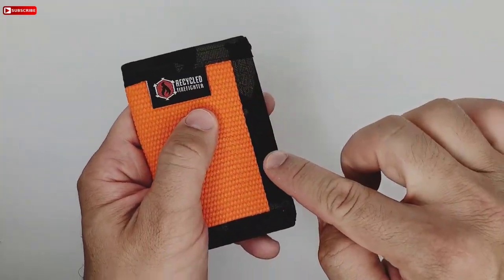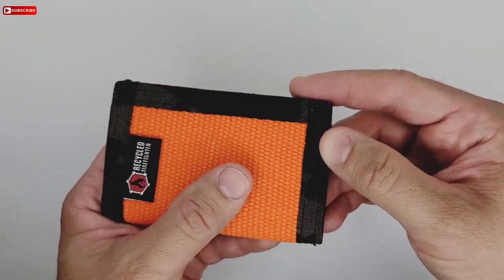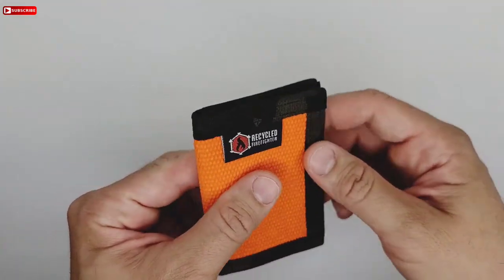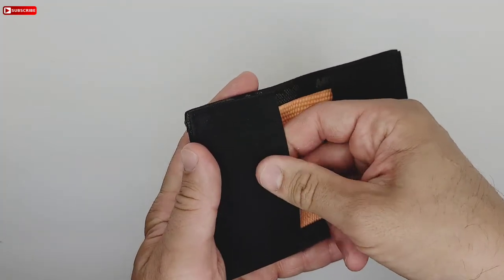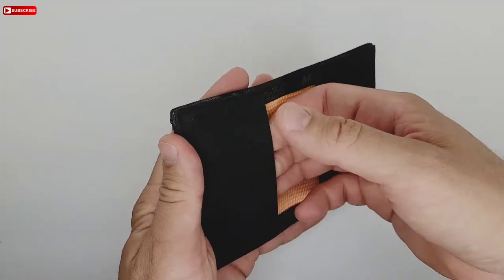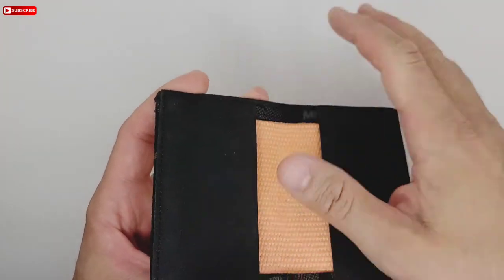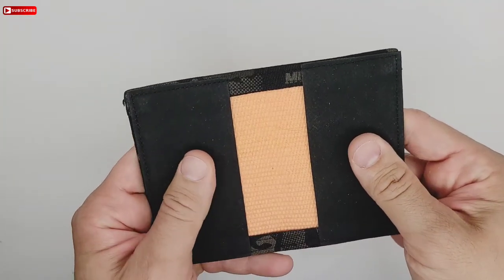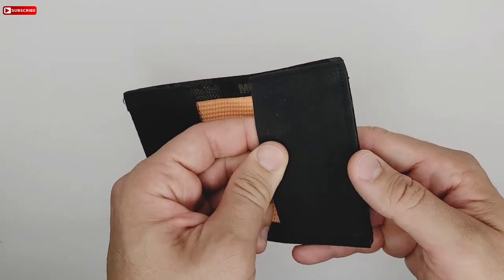This is one of his limited runs that he did — very nice color, very bright orange. The logo's black, very nice, and the trimming around it is like a dark multicam trimming. These corner and side pieces where you put the cards are not made out of leather — they're made out of some type of rubber that he's been putting on his wallets now, and supposedly they're a lot more durable.